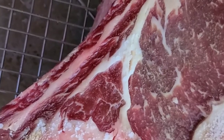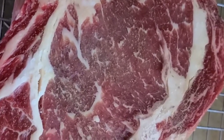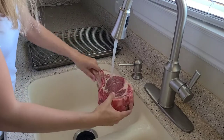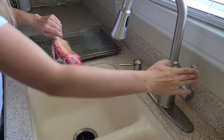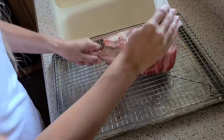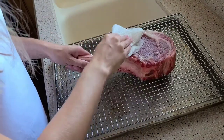Here's the steak — I just pulled it out of the fridge. Now I'm going to rinse it, season it, and put it on the grill. I'm going to get a paper towel and pat it dry on both sides.